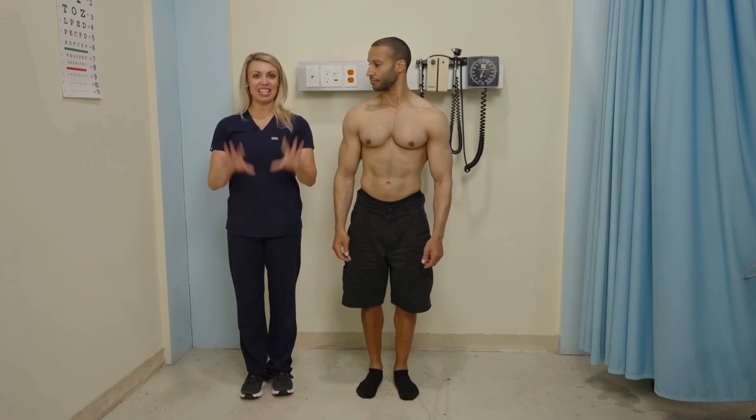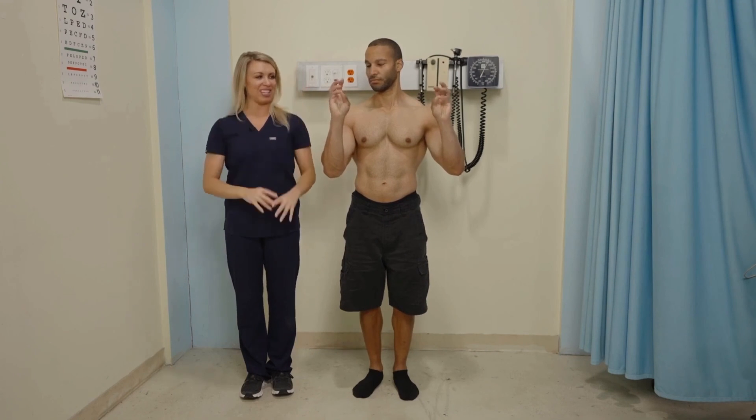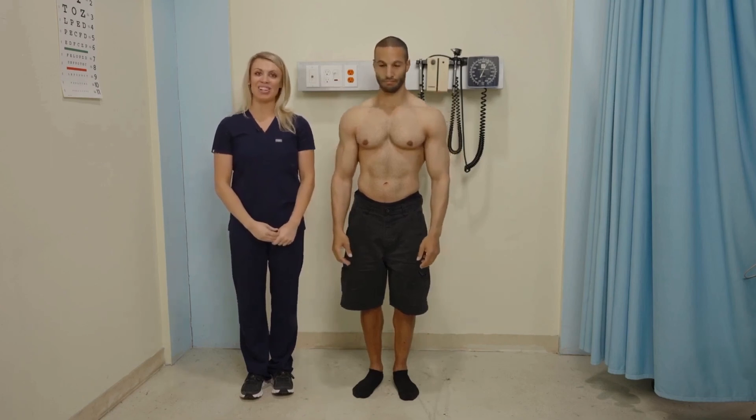Another way to test rapid alternating movements is finger to thumb to opposing finger. Have the patient take their finger to their thumb back and forth, increasing speed. That is smooth, coordinated, and the patient is able to complete the skill — rapid alternating movements are intact.